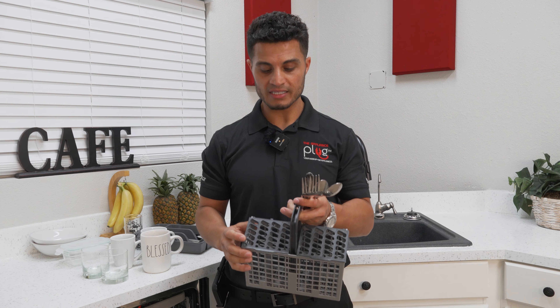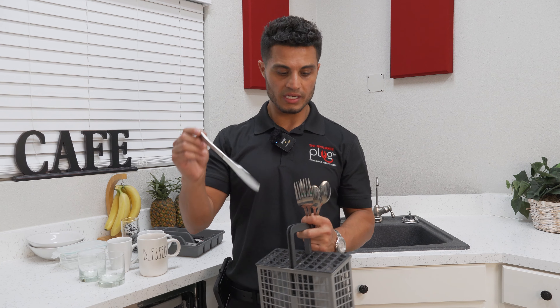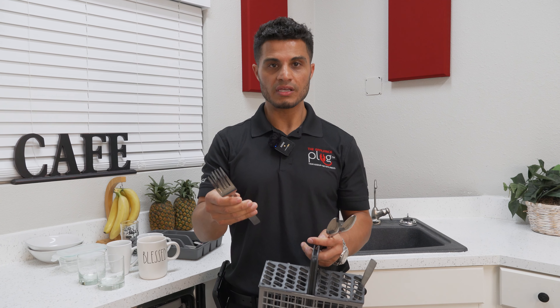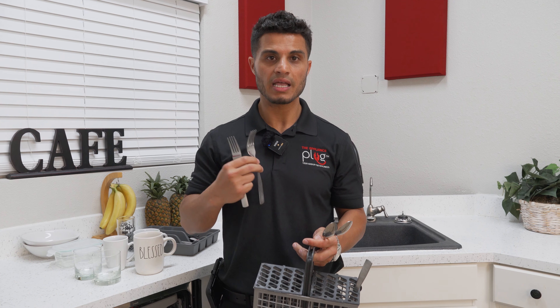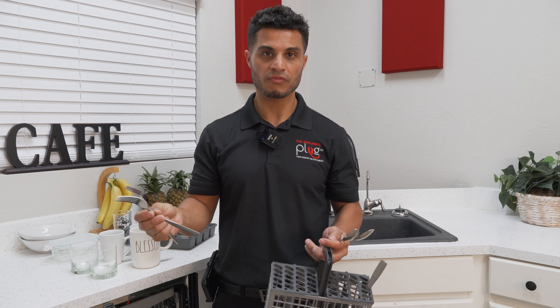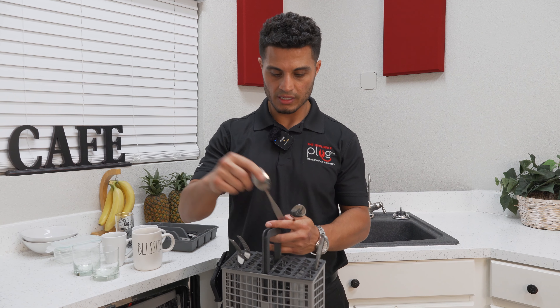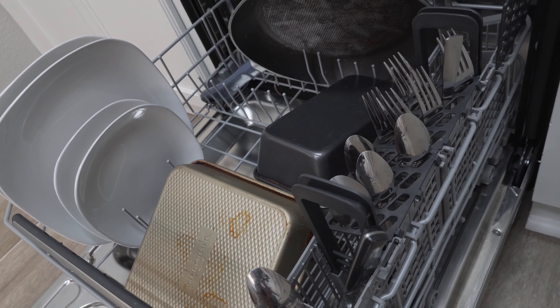However, if your utensil basket includes dividers, knives are still loaded with the sharp end down, and the forks and spoons will be loaded with the handles down in between the dividers. I recommend separating the forks from the spoons, pointing them towards the spray arms.